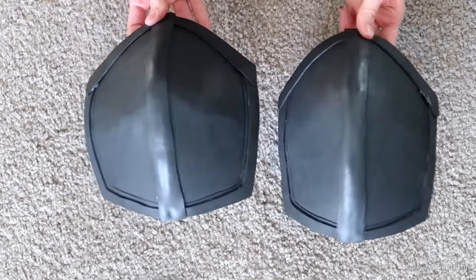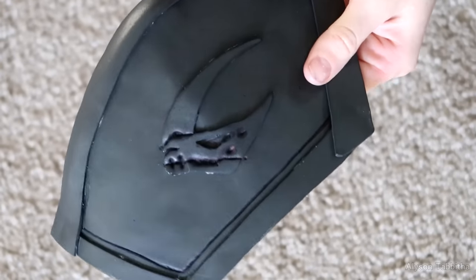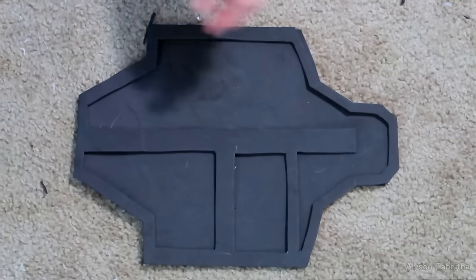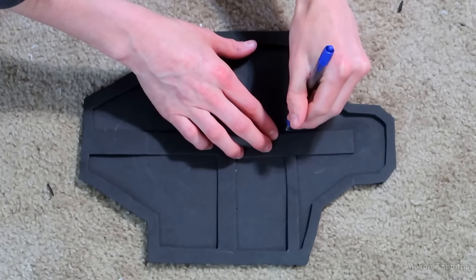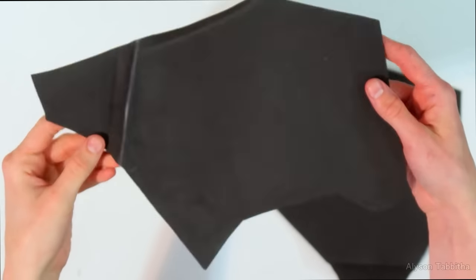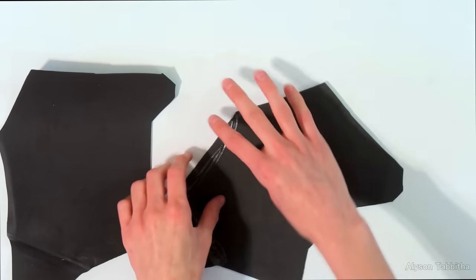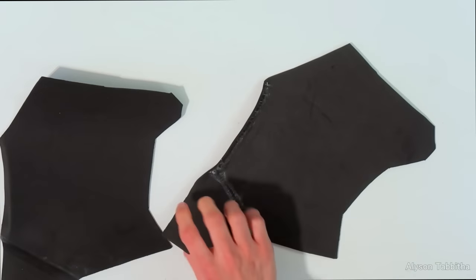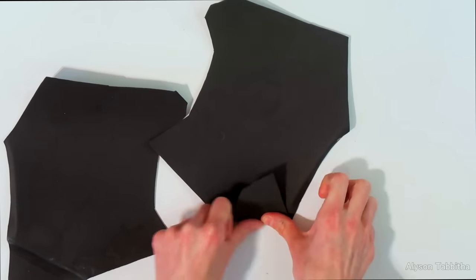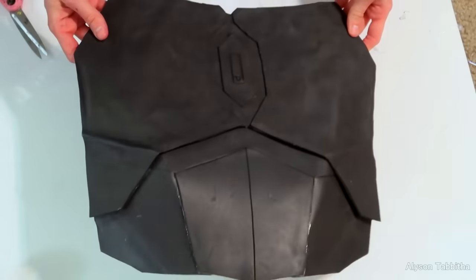Here you can see both shoulder pieces — I cut them out and glue on the little detail pieces. I continue this process for every piece and use a pen to make small indentation lines. I also make sharp edges by adding hot glue on the inside of the foam and bending it, and for edges that bend outward I use a heat gun and fold the foam. Just keep it up until all the pieces are finished.